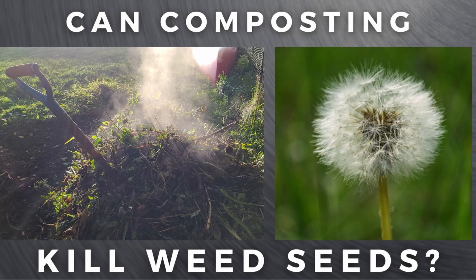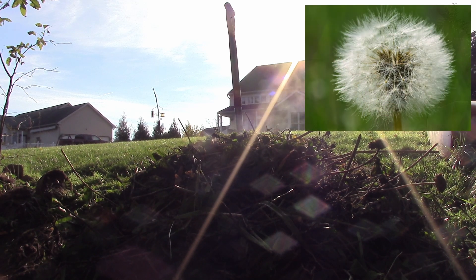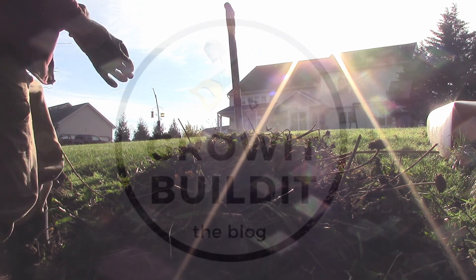Hey, this is Joe with Grow & Build 'em. Today we're going to talk about hot composting with weed seeds and seed heads, and whether or not you've got to worry about a fire. I've made a couple videos on composting and I get a lot of comments on those. A couple of recurring questions are whether you can add weeds or be worried about the weed seeds germinating, so I'm going to address that in this video, as well as talk about a couple other heat-related topics on composting, like fires and such.